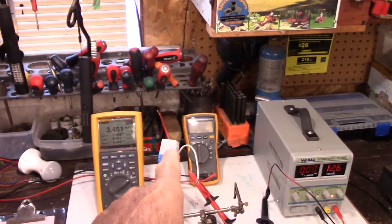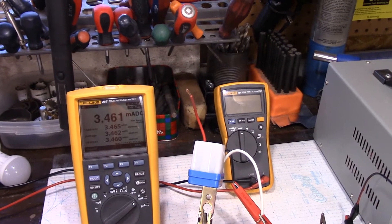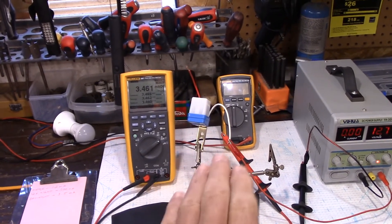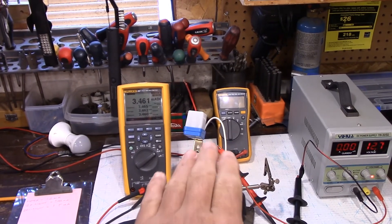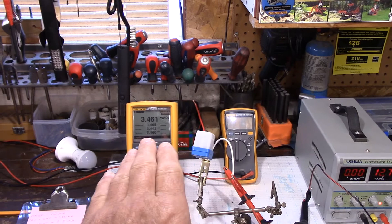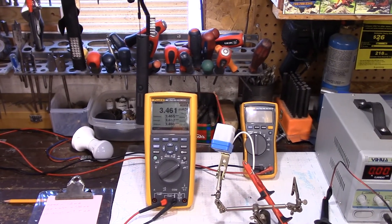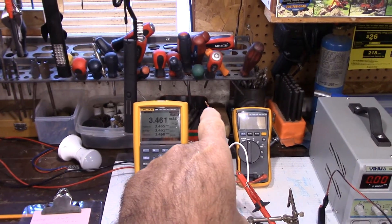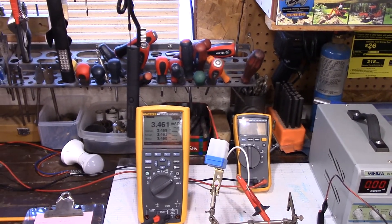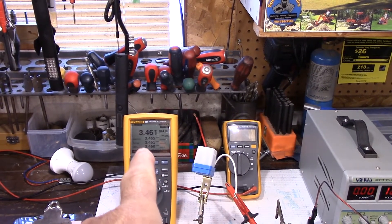The day/night module is drawing 3.4 milliamps DC, and I put that down — that is just the module being powered when it's not required. There's a light sensor in there; when it gets dark it'll turn on the light. What I'm going to do next is show you exactly the readings as I put this cover over top of that light sensor and record the milliamps used when it's actually engaged. The red wire goes to your load with the white wire, and it will power the light.